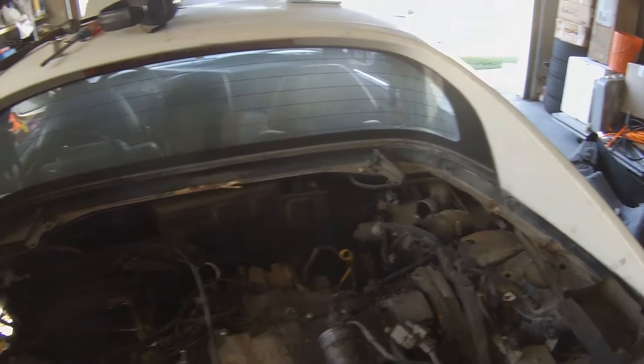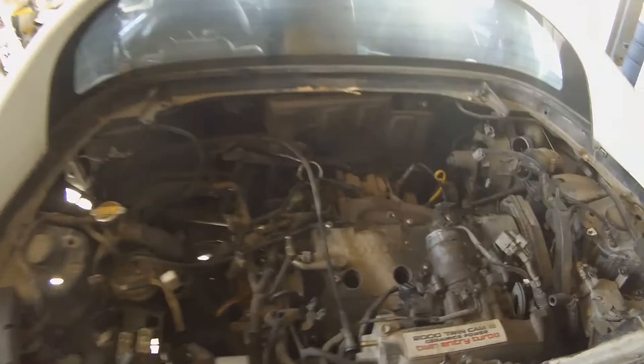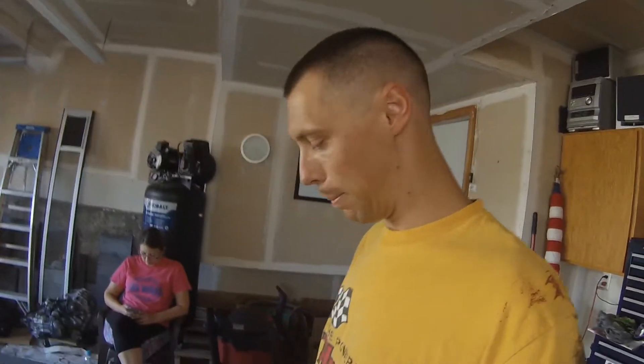Last week we were working on getting all the accessories off this thing and getting it ready to pull the engine. I stayed up late last night and got all the electrical, coolant, shift cables, clutch — pretty much everything I could see — disconnected. So our next step is to get this crossmember out of here, then drop the motor down, raise the car up, and get this piece of junk out of my garage.